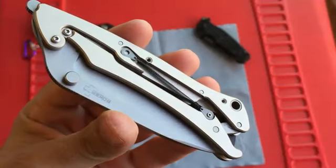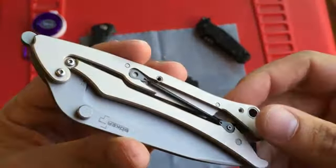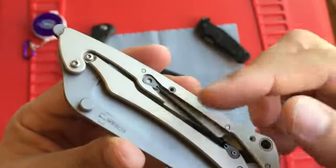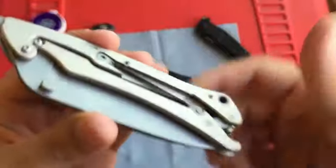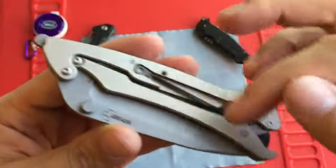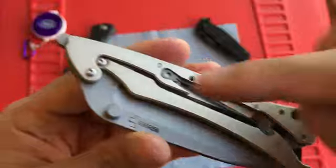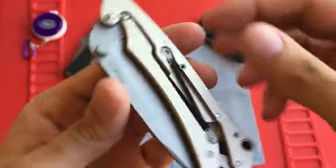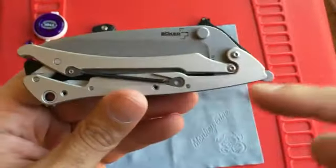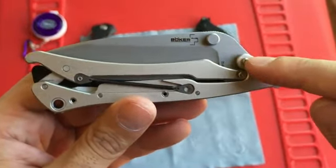Alright, so really quick here — this is what it looks like when the show scale is off. You can see this spring here, which is actually on both sides of the knife, connected to two points: one on the back side of the frame, and one on the moving portion of the frame.